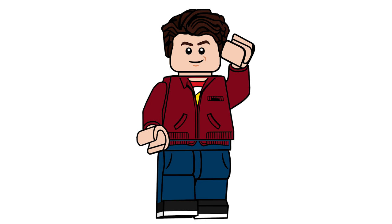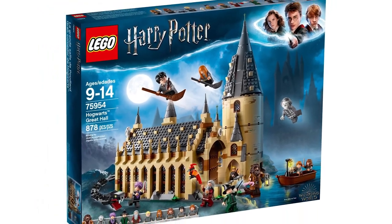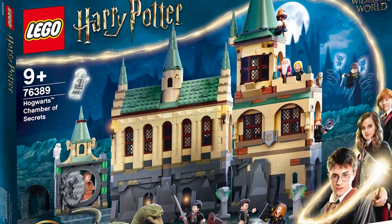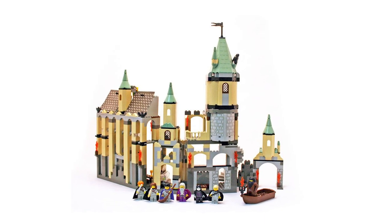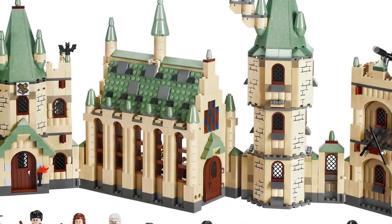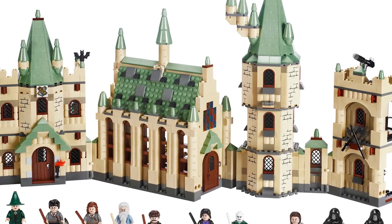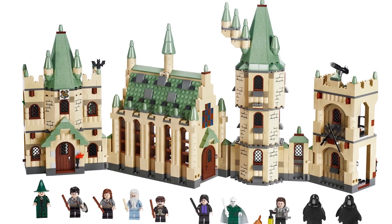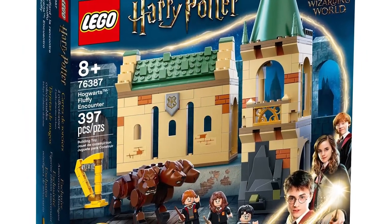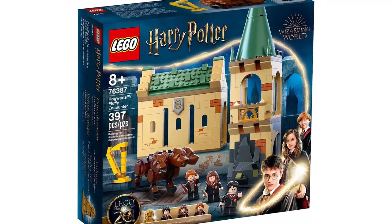A lot of people, I wouldn't say are upset with this wave of Harry Potter sets, but are a little let down because the roofs don't match the rest of the castle. If you didn't know, the reason the roofs are sand green is because they are references to the classic sets — LEGO is celebrating 20 years of LEGO Harry Potter. It's been 20 years since the theme started, which I think is really cool. I personally like the green roofs and the idea that they are paying homage to those old sets, so I don't particularly have a problem with that.